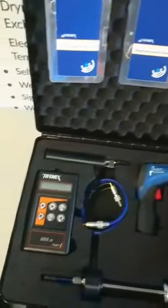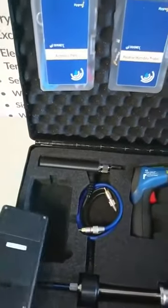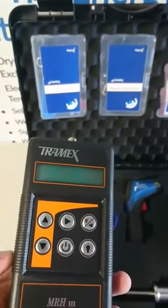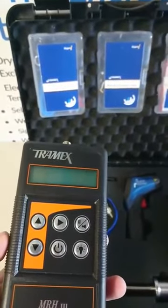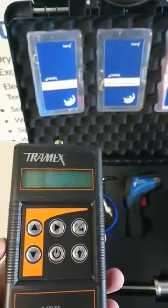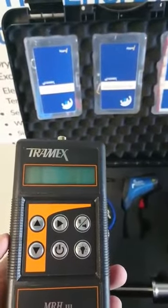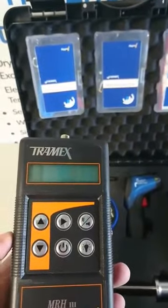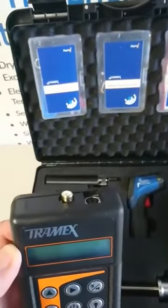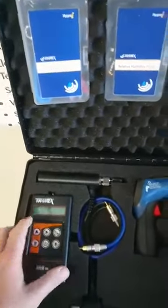The Tramex kit includes a non-insulated meter. The non-insulated meter has 50 specific gravity settings for timber, to scan into timber and hardwood floors, as well as masonry and drywall — so it's a very good scan meter. It also has an attachment for a pin probe, a hammer probe, and a hygrometer, which is really important to have.